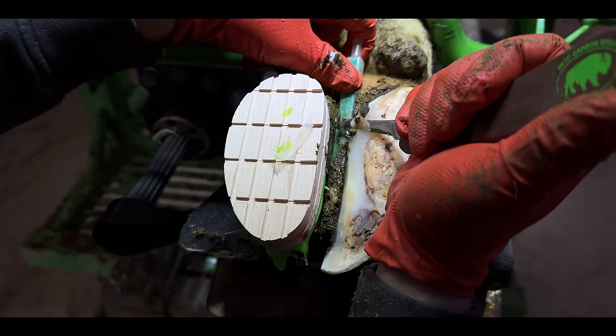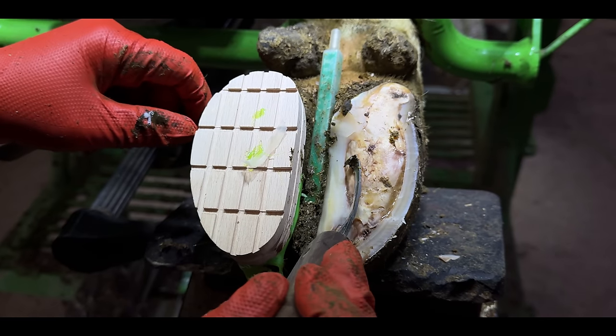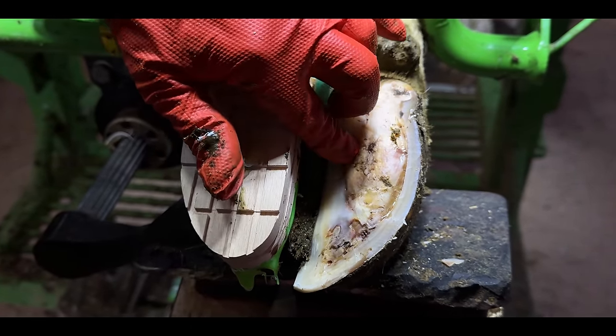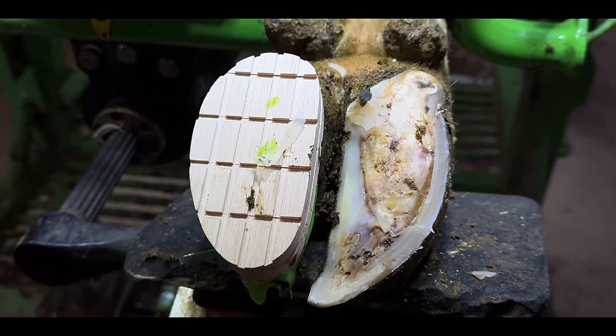Luckily, these knives are like razors right now, so the horn comes away nice and easily. But that doesn't mean that the danger is over. I can tell the rest of that hoof horn is still loose because I'm able to get my fingernail behind the edge of it — meaning, you guessed it, that it needs to come off.